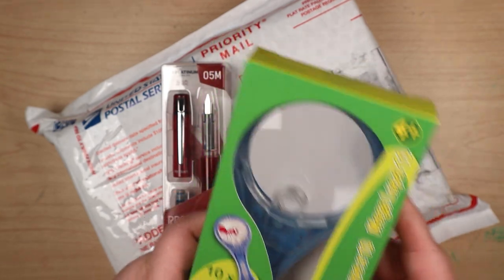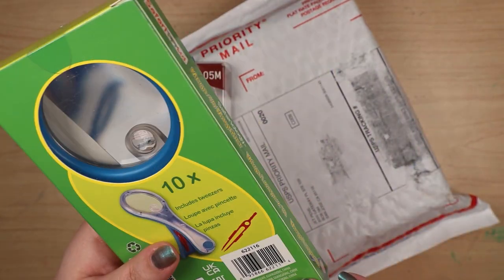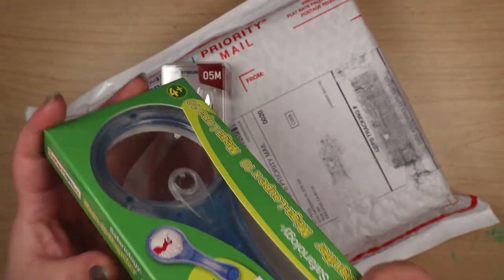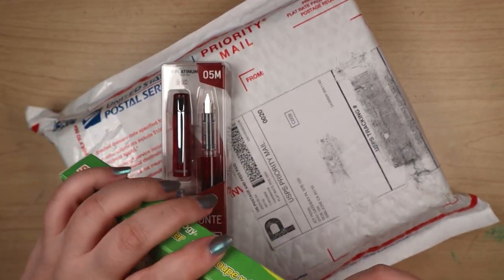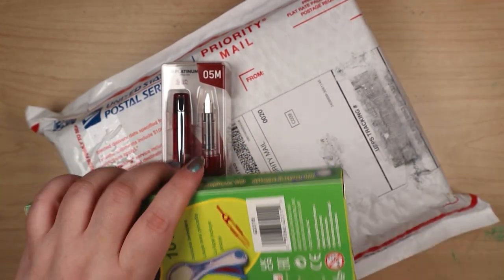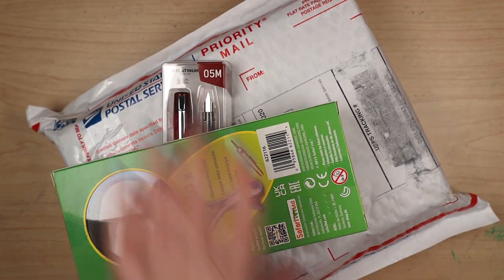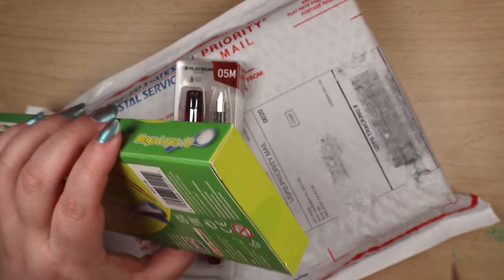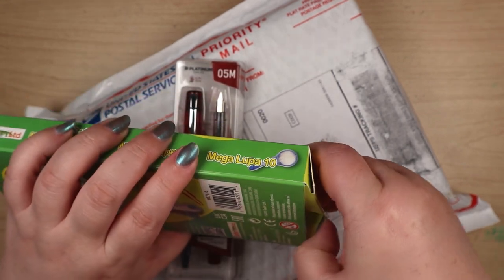Exactly. Plus, with all this little type on everything, we can't read what the nib is on the pan. We need to have large type on fountain pens. I need this to see what size nib is on the pen, or the ink things you can't read when they're so small.